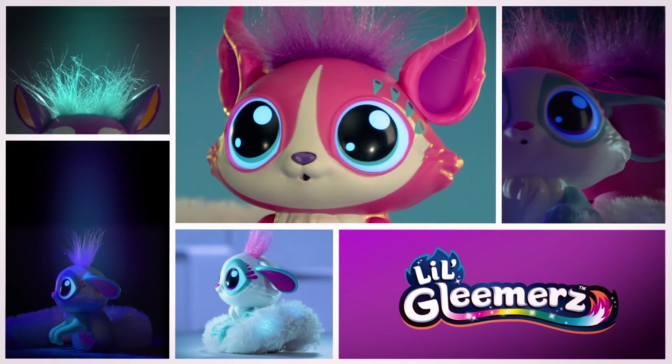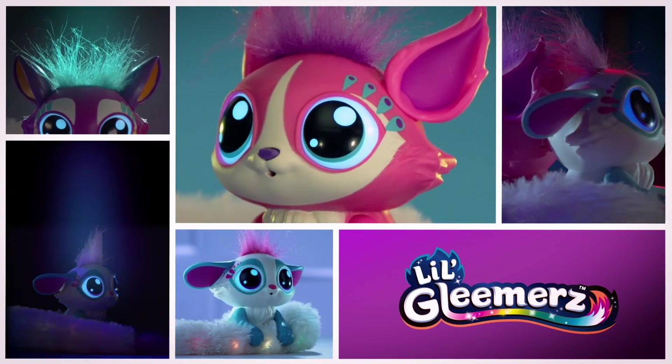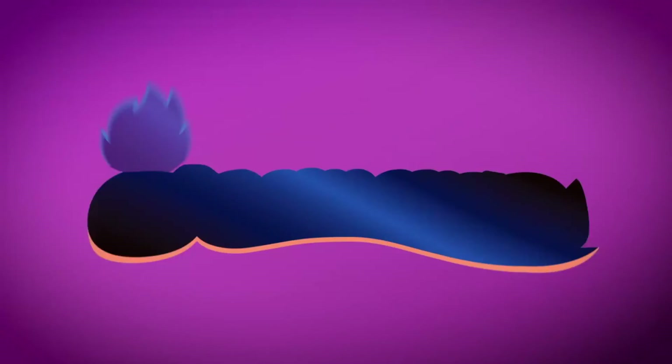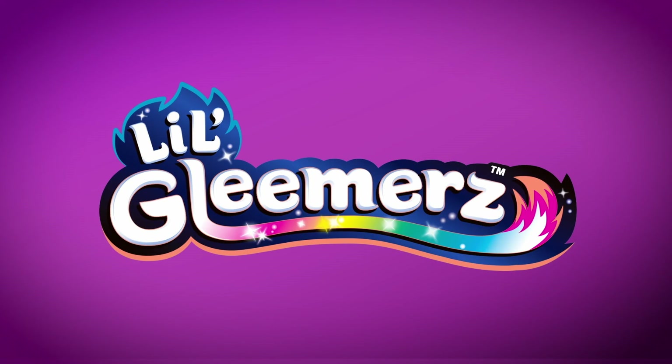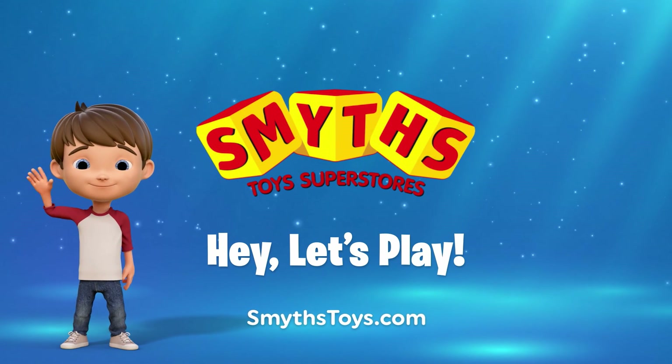With over 100 reactions, Little Gleamers will light up your world. Available now at Smith's Toys Superstores.